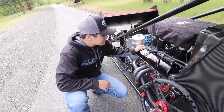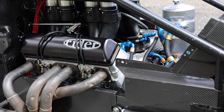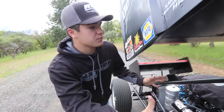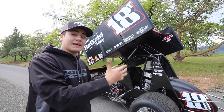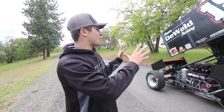Since we're talking about horsepower, here's a look at everything up close: Rider Racing engine, 410 cubic inches, aluminum block — everything as light as can be. In total, this race car with me in it has to cross the scales weighing at least 1,425 pounds.